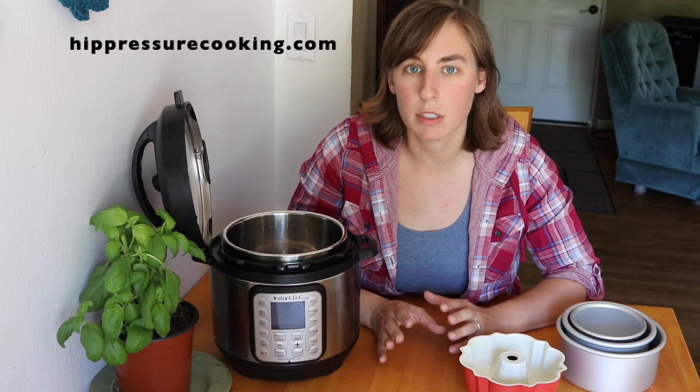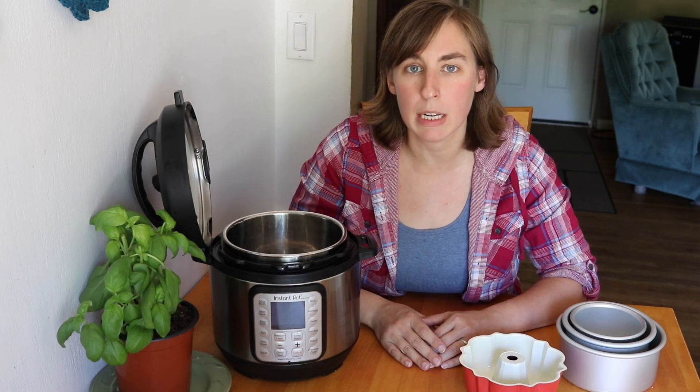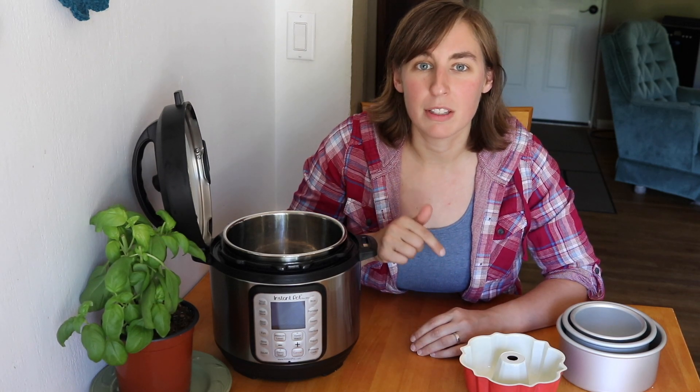When I was researching for this video I found a great article on hippressurecooking.com, which is an amazing blog that you should check out if you're into pressure cooking. It's all about adjusting recipes for the Instant Pot Mini and I will put the link for that down in the description below.